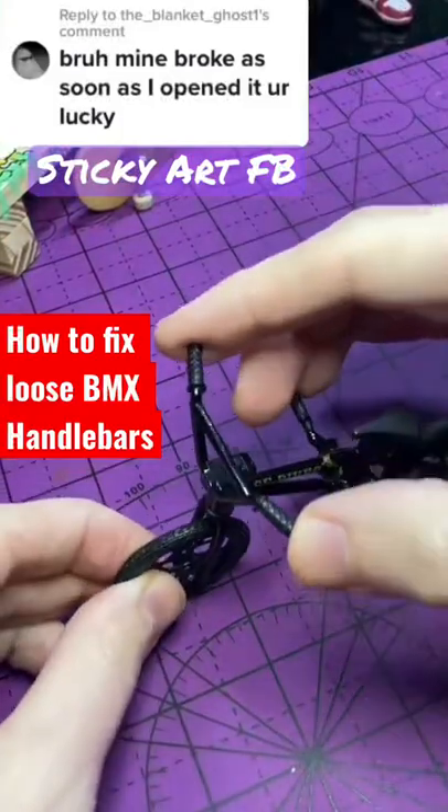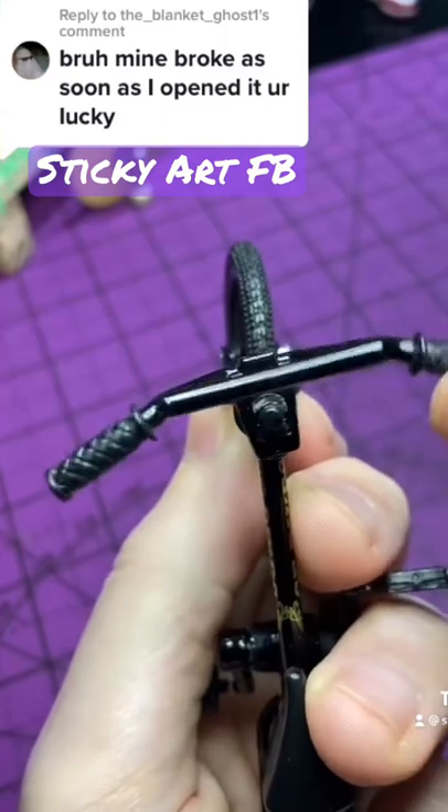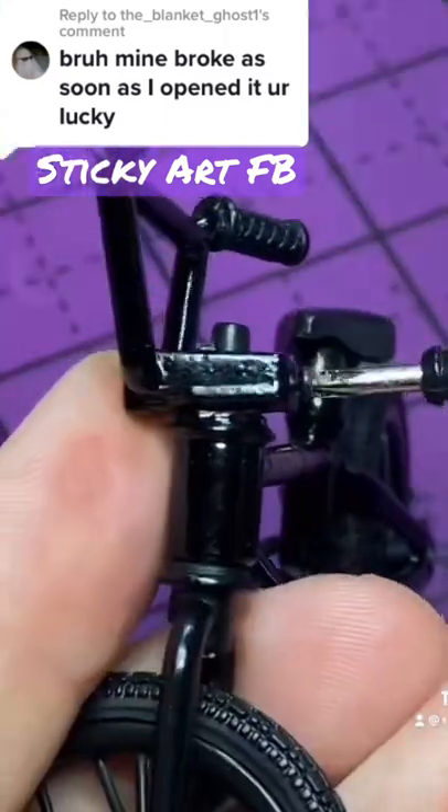This is the second TechDeck bike to break on me. Both times it's been the handlebars — a lot of them come loose from the factory. You can tighten it up with the set screw, but the threads on mine ended up getting stripped.